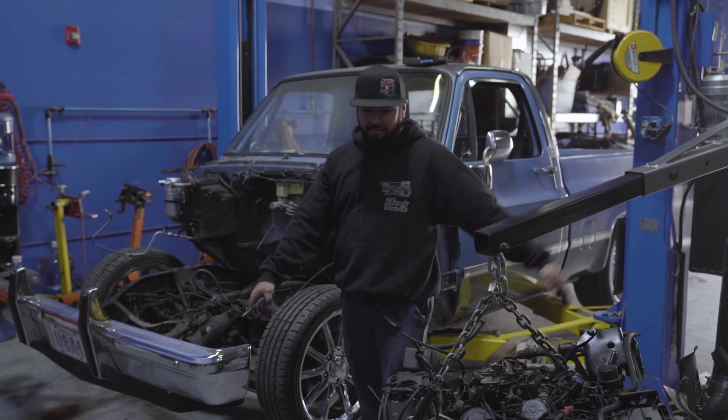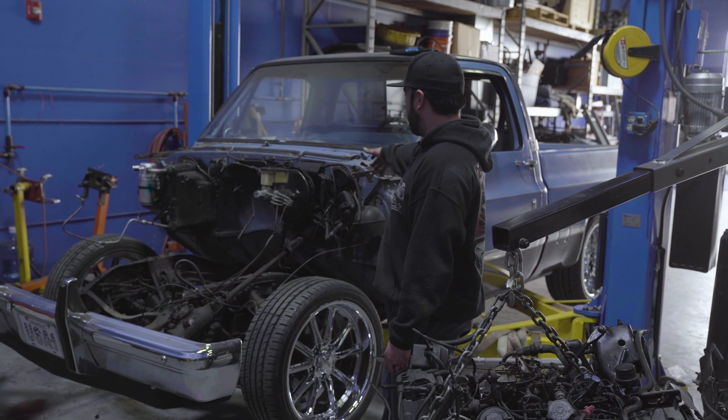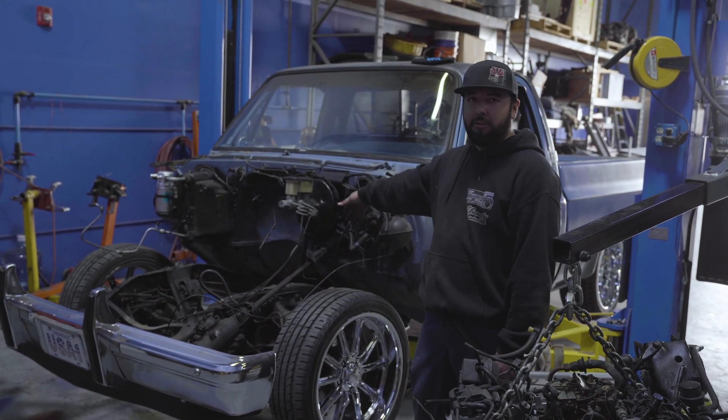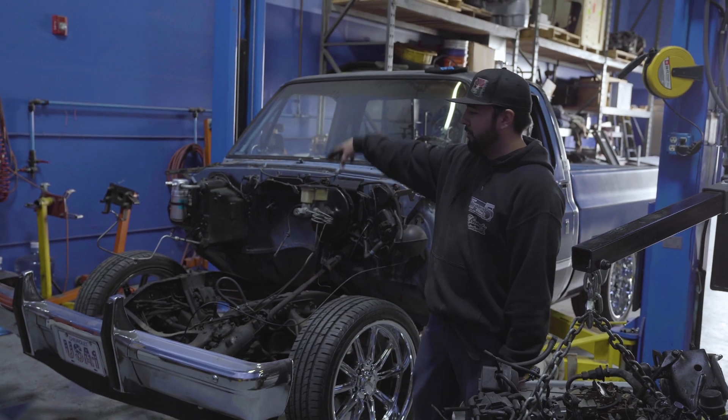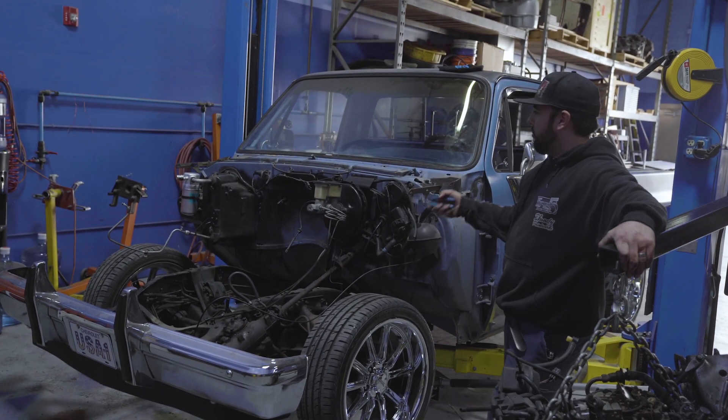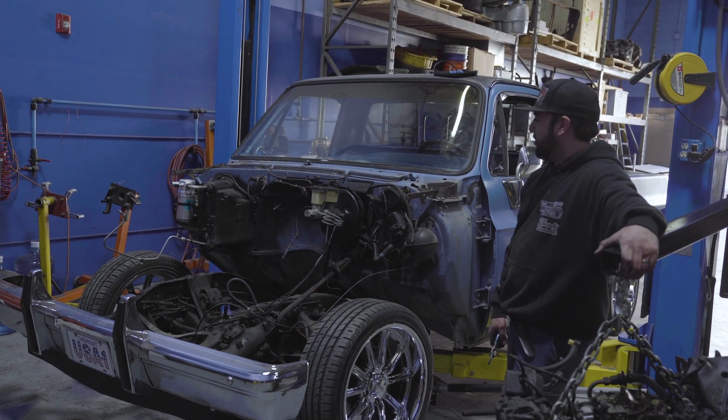Alright, we got the engine out. Now we're going to continue to remove everything off the firewall, and then we're going to shave the firewall. Before that though, we're going to put the new engine in to make sure we're clear and don't have to do any modifications to the firewall or the transmission tunnel.